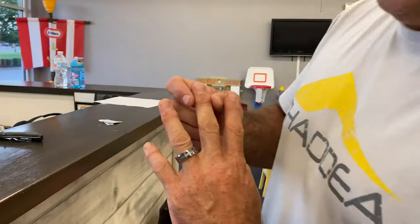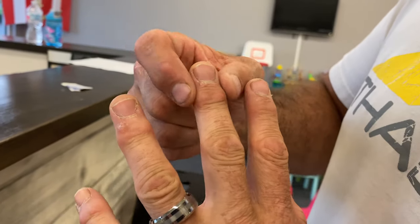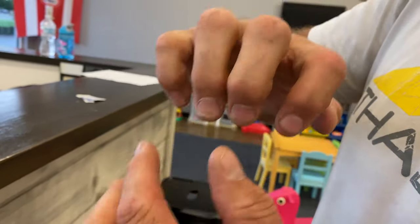If you look at my knuckles, you'll see how they're kind of calcified. You got these calcifications on the outside here. And this one comes from making improper grips.